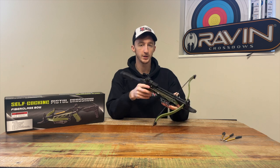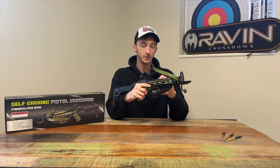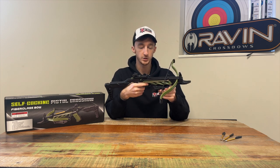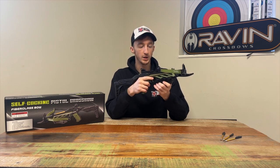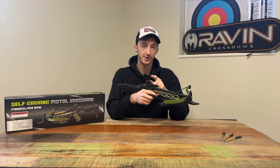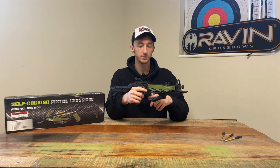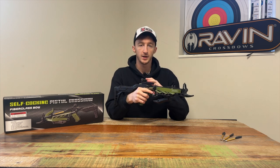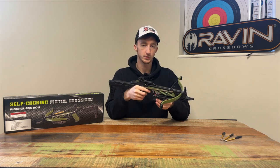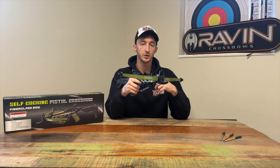It's quite a light crossbow, weighing around one kilogram, and it has a really nice build quality. You've got the fiberglass frames, an aluminium barrel, and an anti-dry fire system — when you cock it, it will engage the safety, which is a very nice feature. There's also an underside grip that can be moved around. It comes with basic iron sights that can be adjusted and zeroed in, or you can swap them for a red dot sight. It's about 56 centimeters in length and 41 centimeters in width.